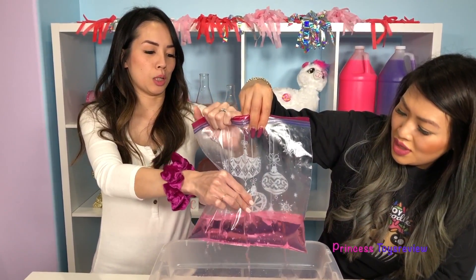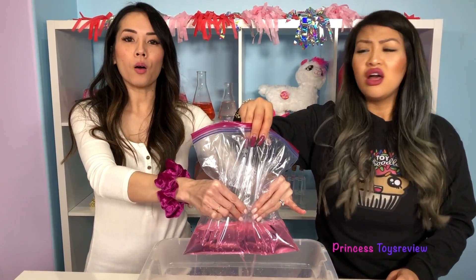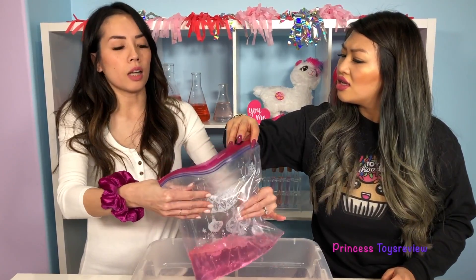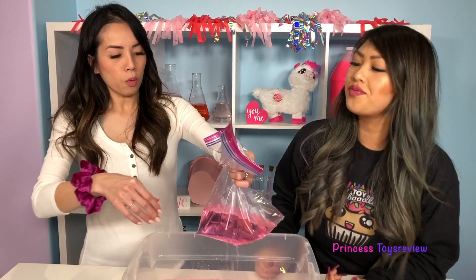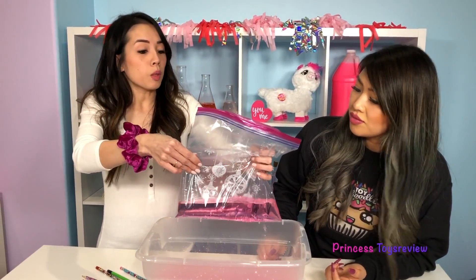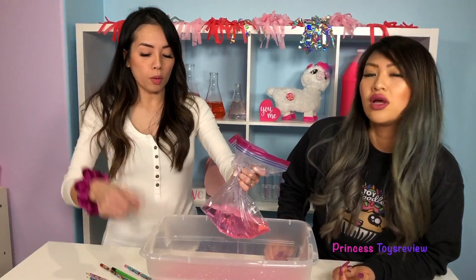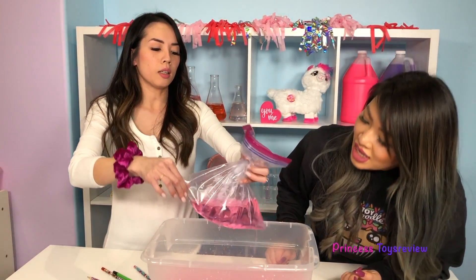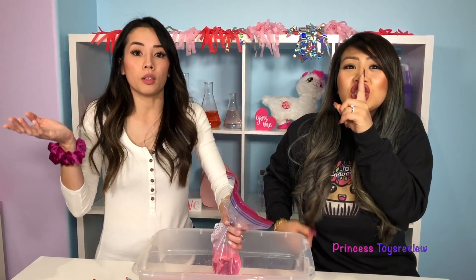I'm gonna push on it so it can come out faster. Wait, so it's not magic after all? Oh, I mean it is magic, but really there's a scientific reason behind it. What's the scientific reason, princess? Well, there are molecules that make up the bag, and whenever the pencil punctures it, it reseals around the pencil so no water leaks out. Cool, huh? That's super super duper cool!